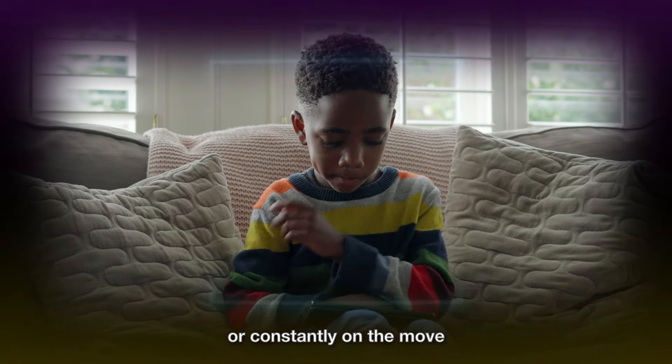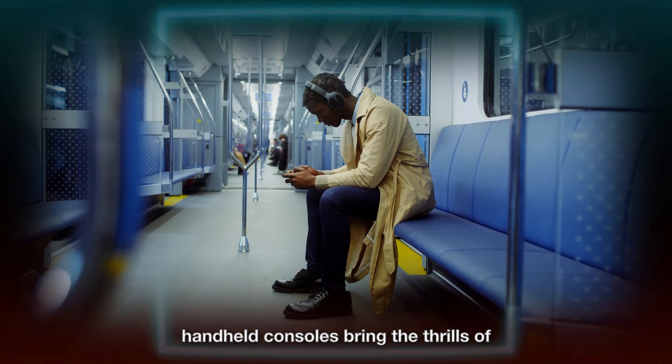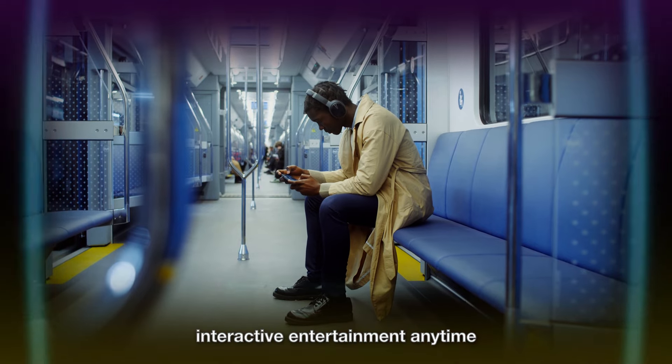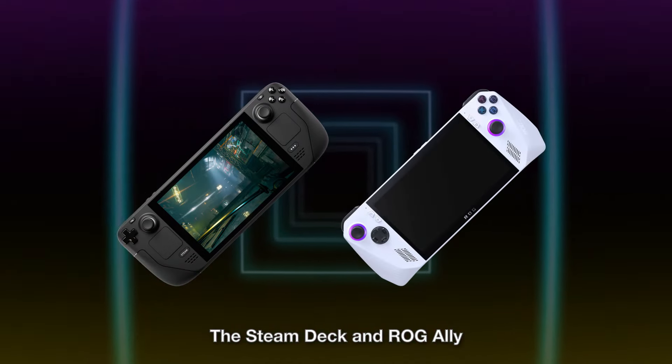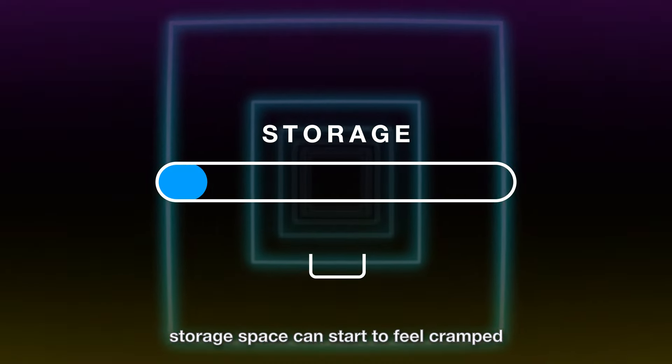Whether you're a couch potato or constantly on the move, handheld consoles bring the thrills of interactive entertainment anytime, anywhere. The Steam Deck and ROG Ally are loved by many gamers, but as your game library grows, storage space can start to feel cramped.